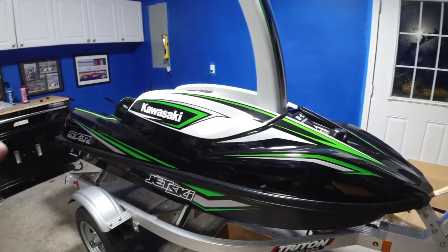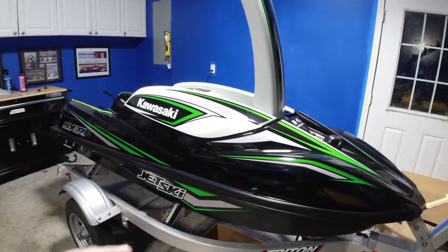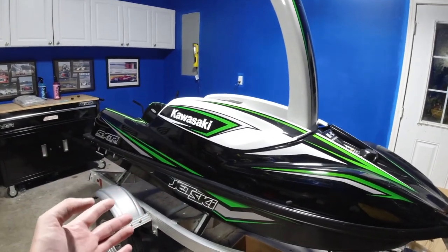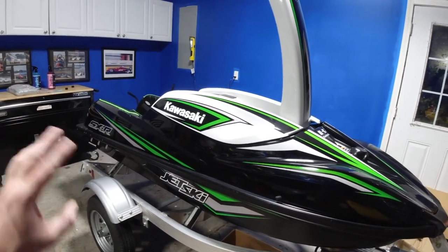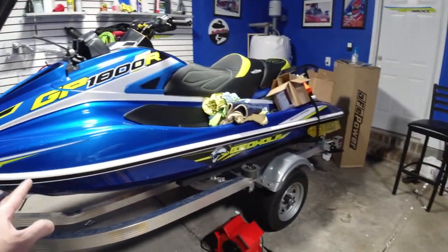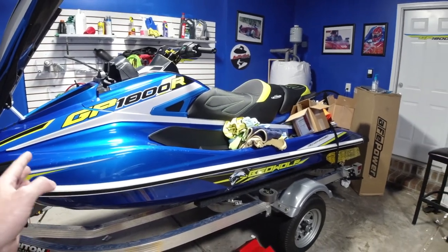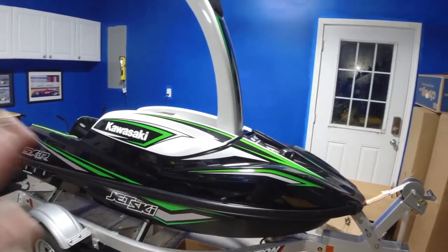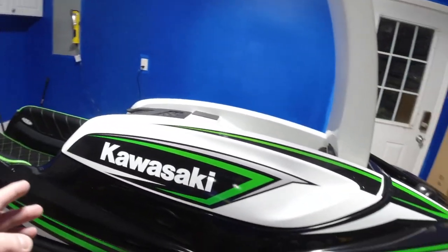I'm not sure if I'm planning on doing it, and I probably won't be — my opinion, everybody has their own — I wouldn't be ceramic coating below the waterline, especially this being a stand-up. This thing's already difficult in high current and I really don't want to make it worse. I'm doing everything above the waterline with this whole process.